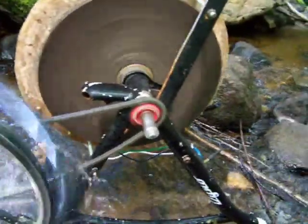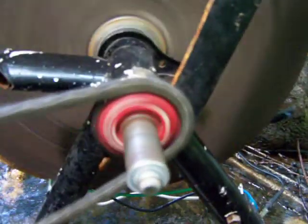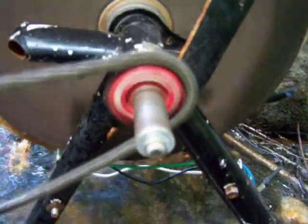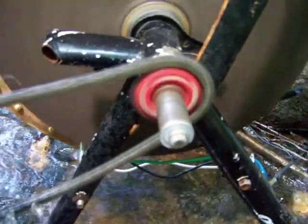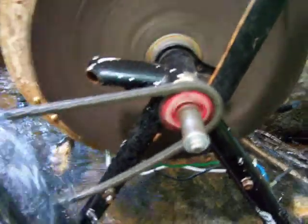This little red gear here that I added — it's actually from the derailleur of a 10-speed bicycle, a small gear — but it seems to be working quite well.